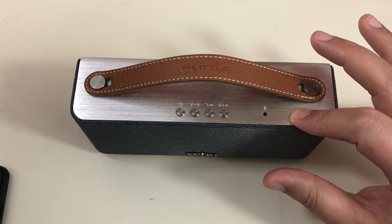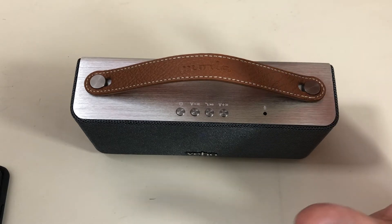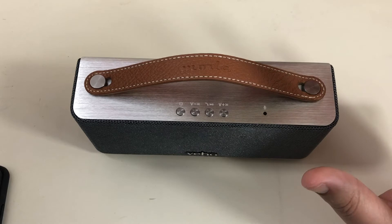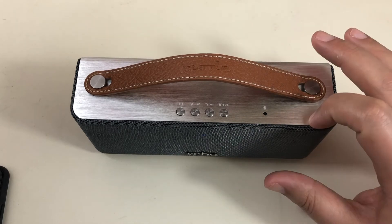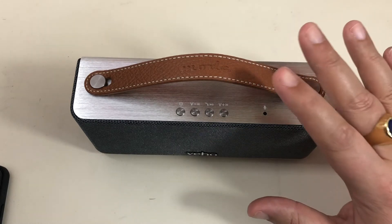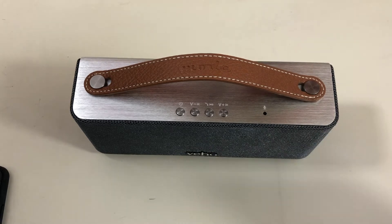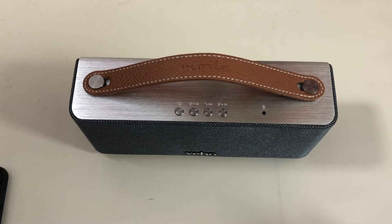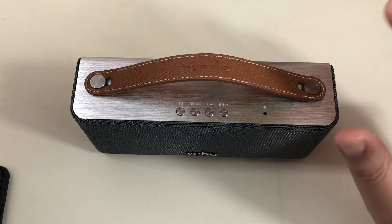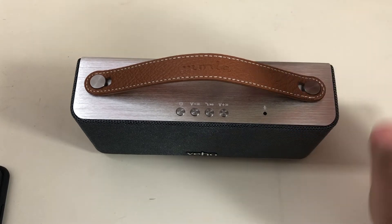Très bonne autonomie — j'ai été surpris, ils avançaient 8h, moi j'ai tenu 15h. Assez longue à charger, 4h, mais super autonomie. Le son est tout à fait correct, aussi bien au niveau des aigus que des basses. C'est pas du truc audiophile, mais c'est tout à fait correct. Je l'ai vraiment bien, bien testé — c'est un produit que je vous conseille, il est vraiment bon, vous en serez content.